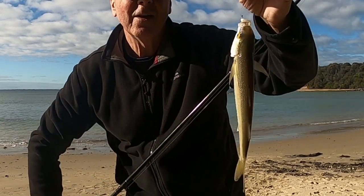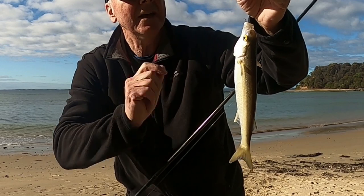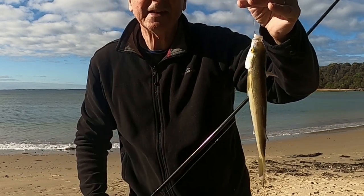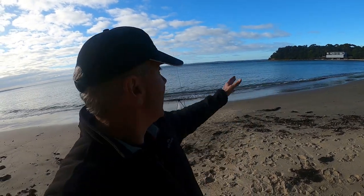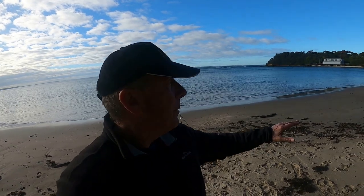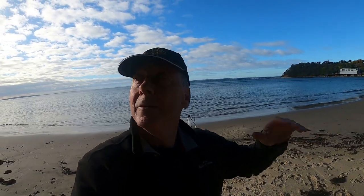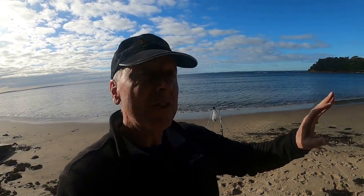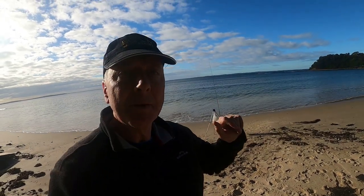Yet another mullet fell to the burly and to a nice bait, dipped in some bait dip. Hi, it's Wayne from howtofish.com.au. Fishing a little bit of beach fishing this morning here at Point Leo. Beautiful beach setting. There's hardly any breeze at all. A bit of sun and the tide is going out, so maybe not the absolute best conditions for fishing, but it still promises to be pretty good.